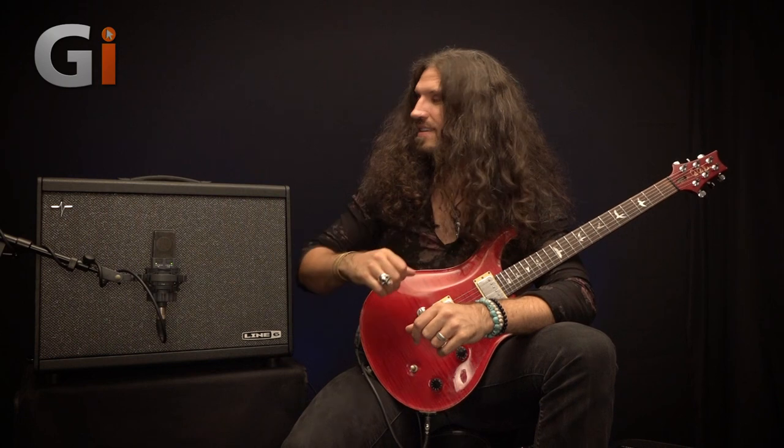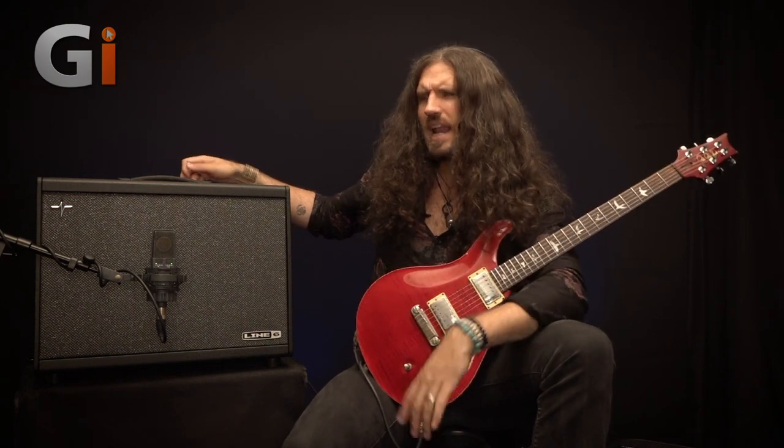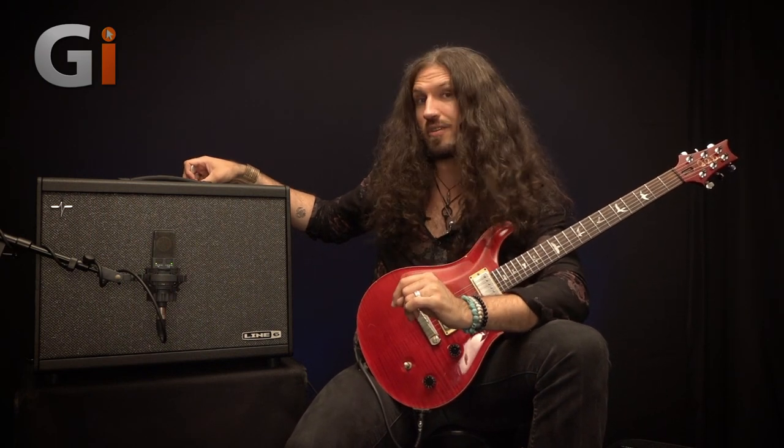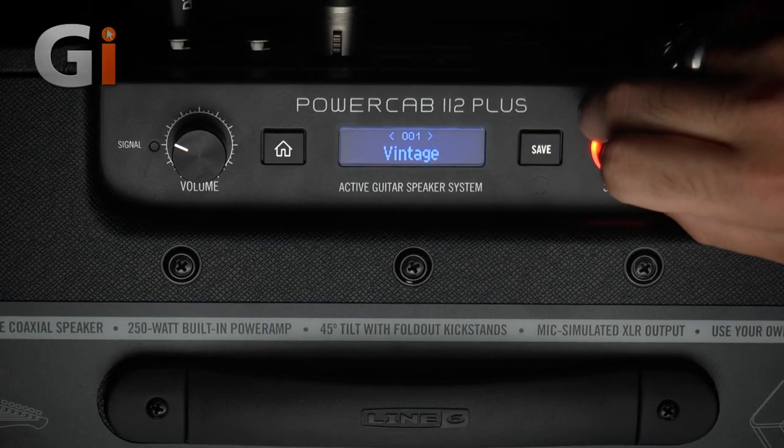The next thing I want to look at is the different included speaker models in the PowerCab. They will sound exactly the same in the PowerCab and the PowerCab Plus. I'm going to go back to the Soldano sound from the intro and scroll through the various included speaker models. I won't demo flat mode just yet because it will sound disastrous with no impulses feeding it. First, let's have a listen to the Vintage model.